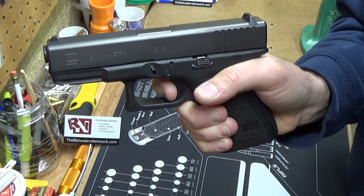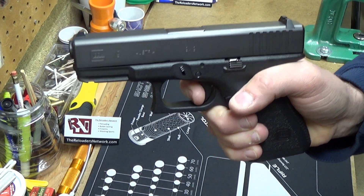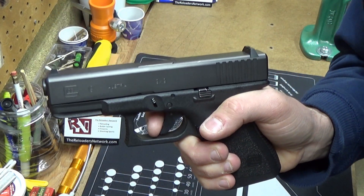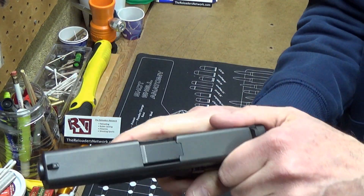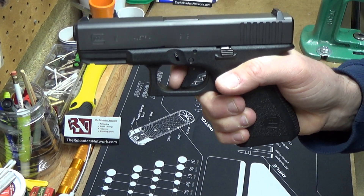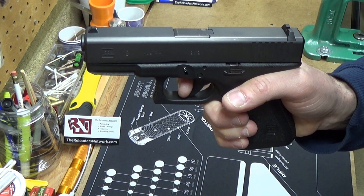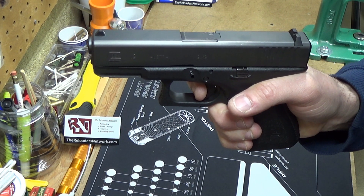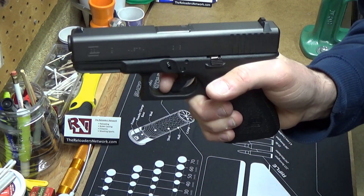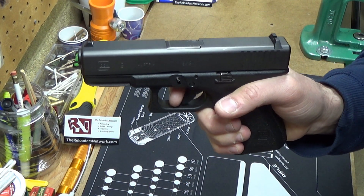My question for any Glock armorers out there: what should I look for? When I take it apart and look inside, I don't see any burrs, I don't see any parts that stick or look like anything is wrong with them. It was smooth and great, then one day — hard click at the end of the trigger pull.